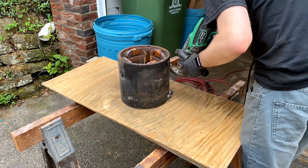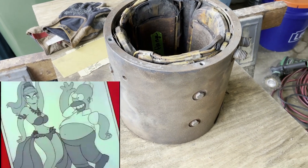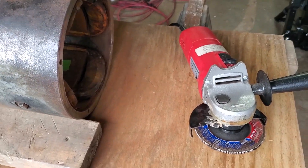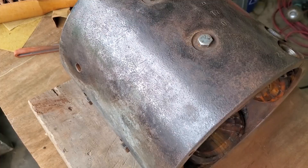Now we're going to work on cleaning things up. We finished grinding, and now we're doing some sanding to get rid of some of the more persistent rust — the wire wheel wasn't enough. Switched to the angle grinder here. Got most of that pitted rust off.